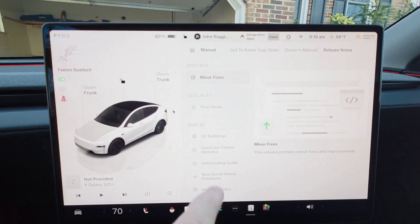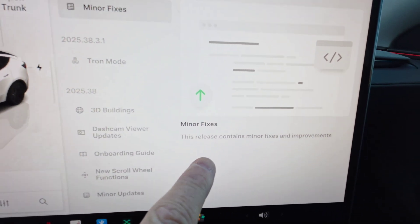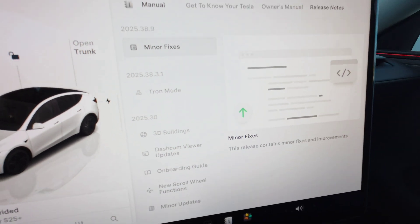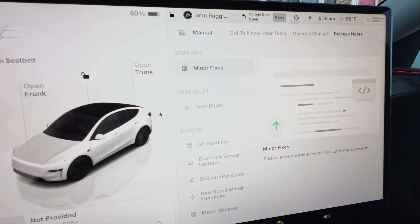Officially it says 2025.38.9 and it says minor fixes. This release contains minor fixes and improvements. But I do know some things that are in there, so we're going to go over that now. It's not a huge one, but there is a little bit new.